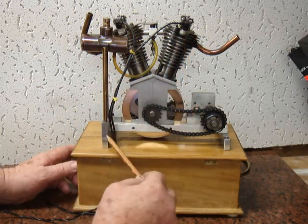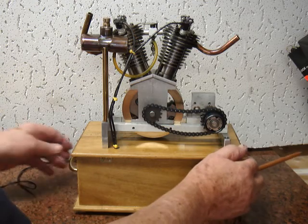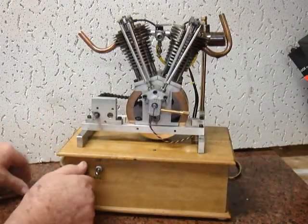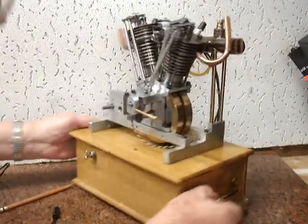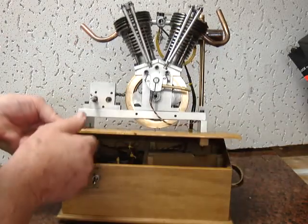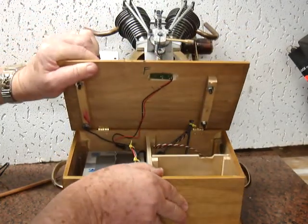Spark plugs — the wires go down to the box where the electronic gear is located. It's a nice little engine that was difficult to build because of all of the various parts it had. This is the inside with the electronic gear, which I purchased.